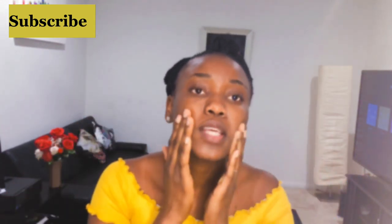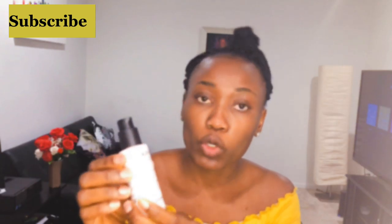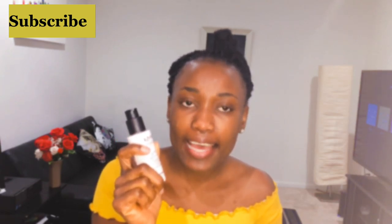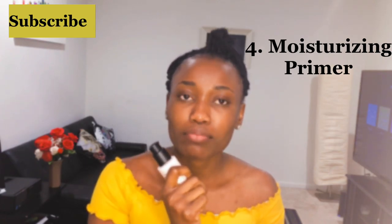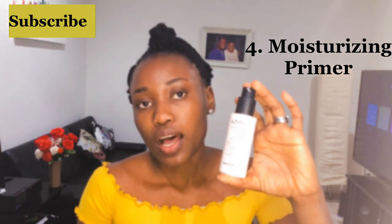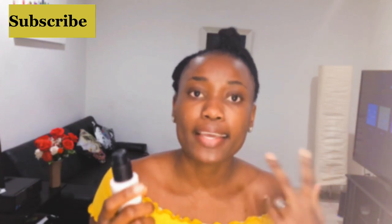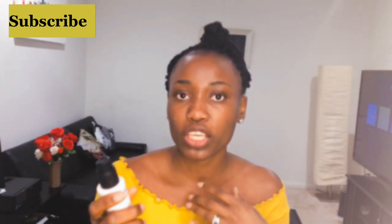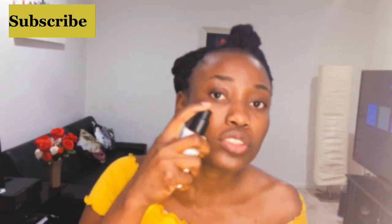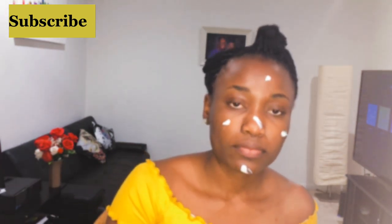After this, I'll go in with my NYX Professional Makeup Bare With Me Sunscreen Day Moisturizing Primer. I like this because it's a sunscreen, it's moisturizing, and it's also a primer. If you have dry skin like me, you don't need a mattifying primer — this works just fine. It prepares your face for foundation and works as a primer, moisturizer, and sunscreen, so even if you don't want to wear makeup you can just put this and go out to protect from the sun.